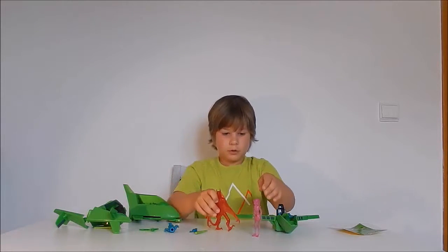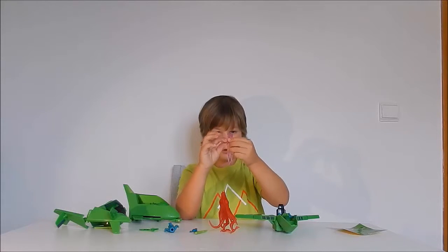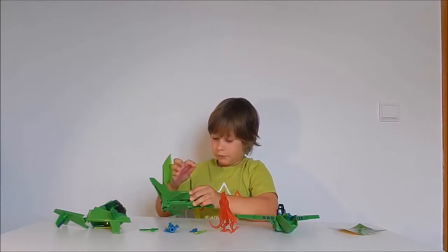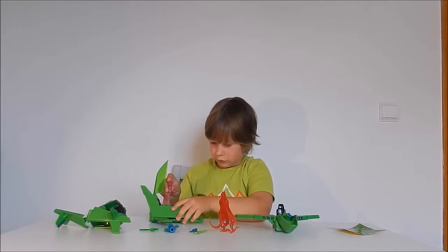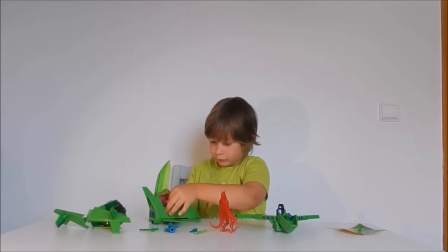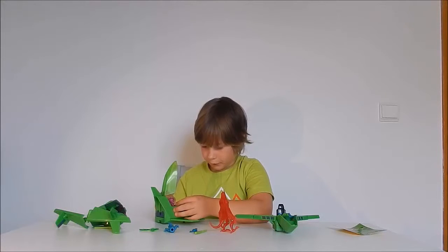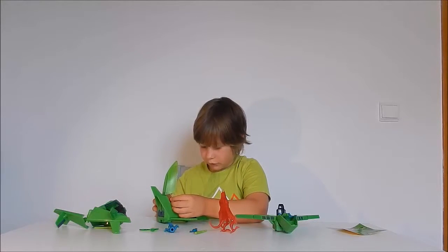We also got this figure — it's a little lady — and you can make her sit, for example, in the cockpit. This is actually a very cool toy.